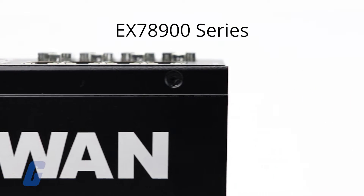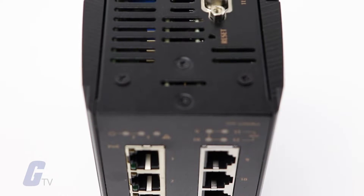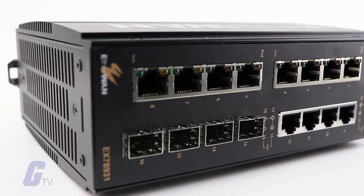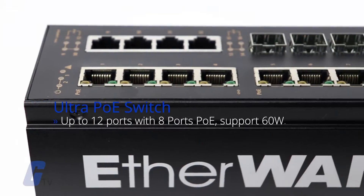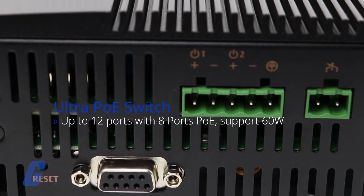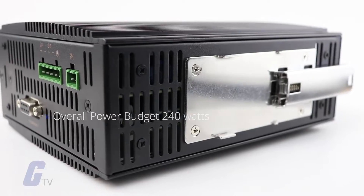The EX78900 Series Hardened Managed Gigabit Ethernet Switch from EtherWAN features 16 gigabit Ethernet ports, with 8 of those ports providing up to 60 watt power over Ethernet functionality per port, with an overall power budget of 240 watts.